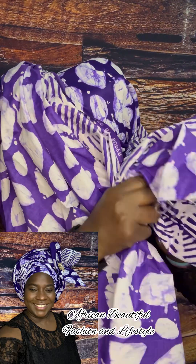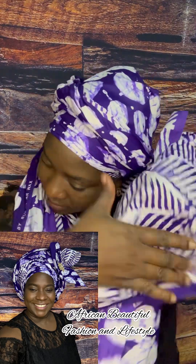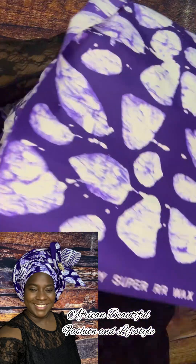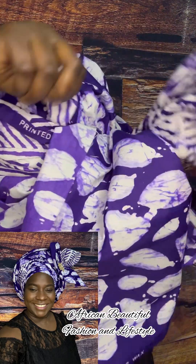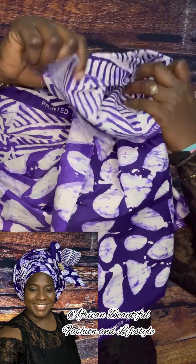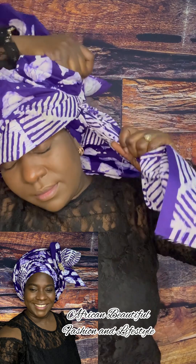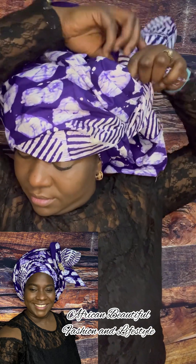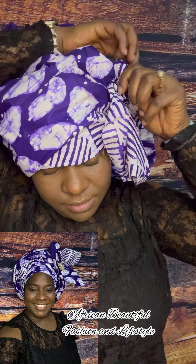This time around, I decided to divide the hand into two. And that hand that remained — that short hand — I tried to open it up and divide it into two, just like the hand of the longer one. And see the way I'm going to tie it like you're doing a center knot, but this time around it's a side knot. So I just knot it and make sure it is well secured.